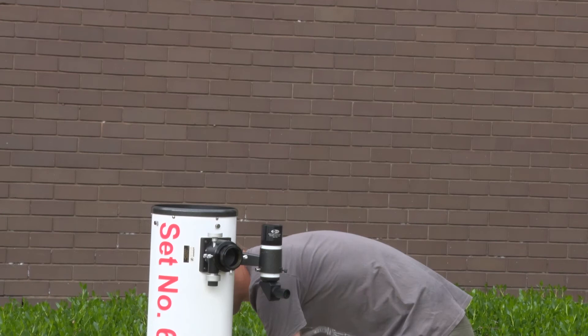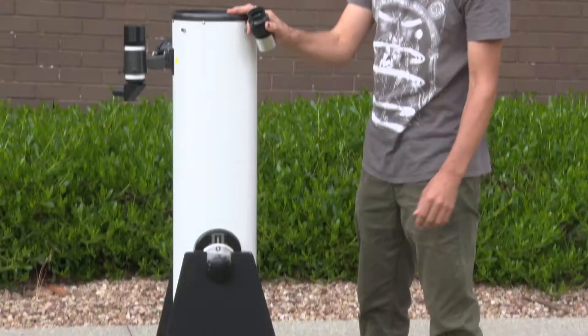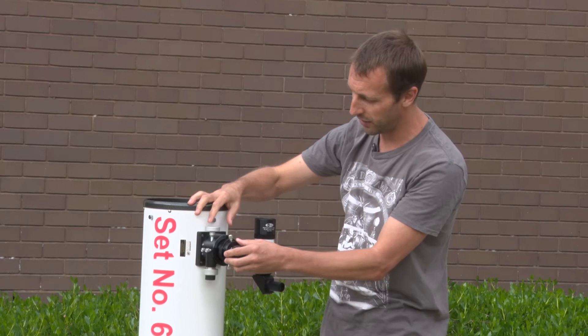Once you take an eyepiece out you can place it in the eyepiece holder on the side of the telescope so that it doesn't get lost in the dark. If you wish to use a small 1.25 inch eyepiece you will need to use the adapter that comes with it so that it fits in the eyepiece holder. That can be placed back in the eyepiece holder and then just tightened firmly — it doesn't have to be very tight.